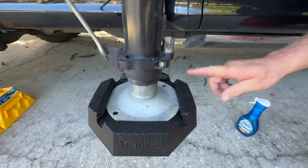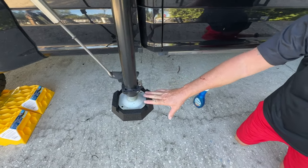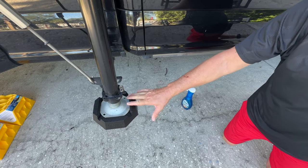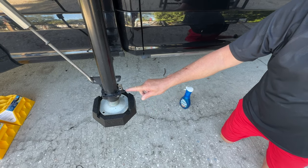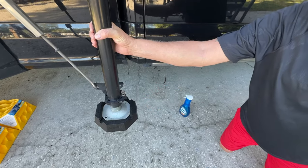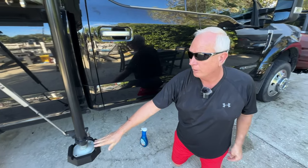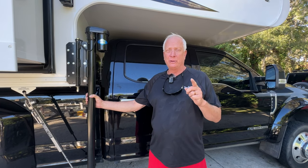They come with a two-year warranty. They're made from 100% recycled tires, they have fast shipping, and the best customer service you can imagine — this is a family-run business. They also make Snap Pads for easy-lift scissor jacks, so if you have a travel trailer with scissor jacks, this will also work on that. Watch the end because we're going to reveal a discount code for the Snap Pad product.